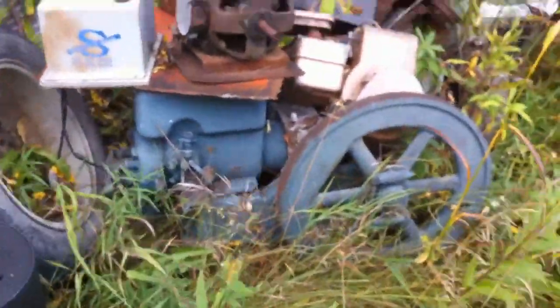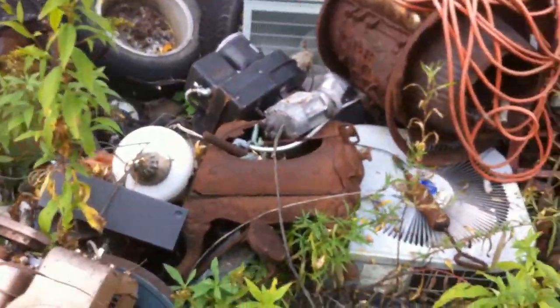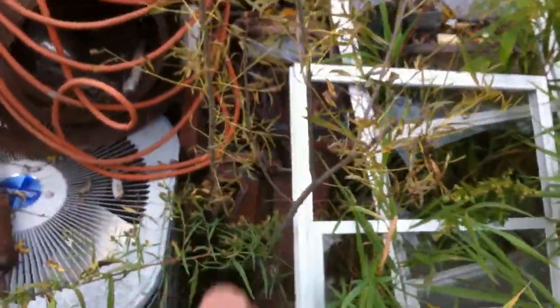There's that big engine there — I'll make an up-close video of that in a few minutes. Look at even an old outboard motor there, kind of hidden in there. Sweet.